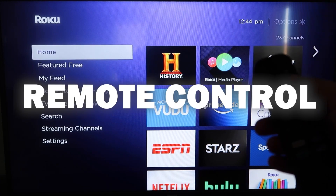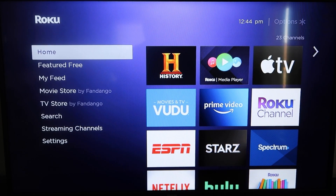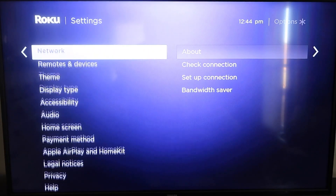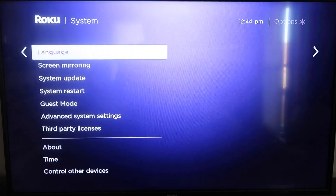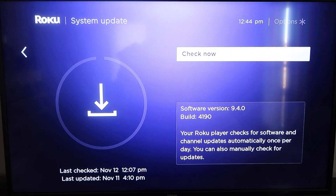First, grab your remote control and hit the home button. If you're not already there, this is the home screen. You're going to want to make sure that your Roku is all the way up to date on its latest firmware. Go down to Settings, click over, then go to System Update, click OK, and then Check Now — it'll make sure it's on its latest software update.